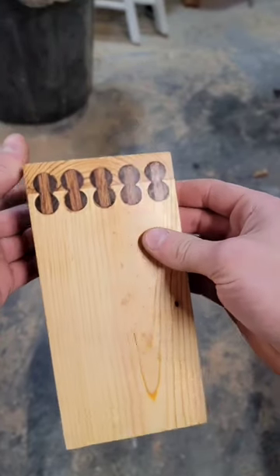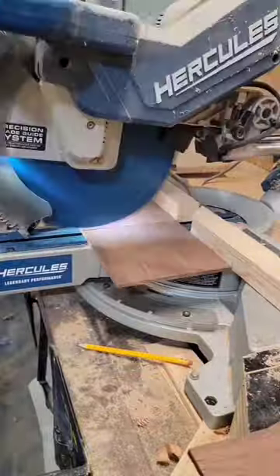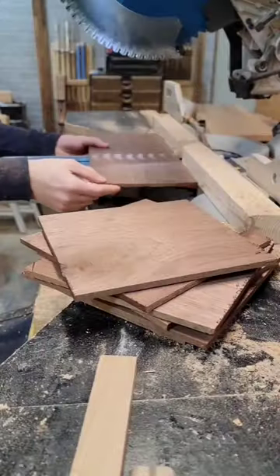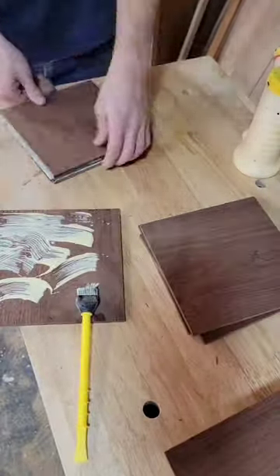I didn't do a very good job of explaining how I made the double dowel for this joint in my last video, so here's how I did that. I started by laminating a bunch of bits of walnut together with the grain direction alternating like plywood to give the wood strength in both directions.